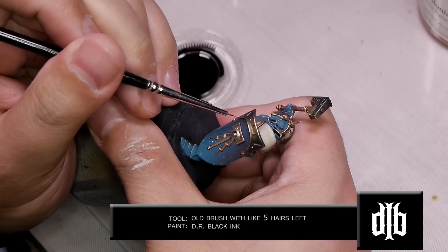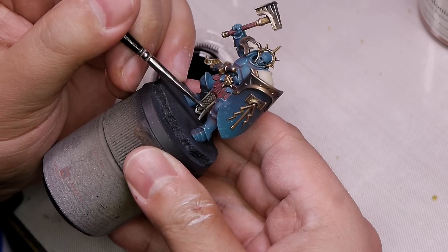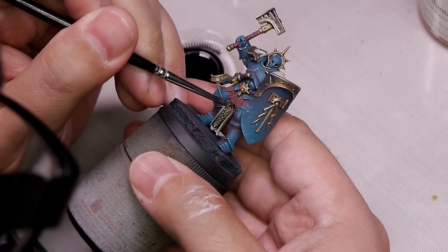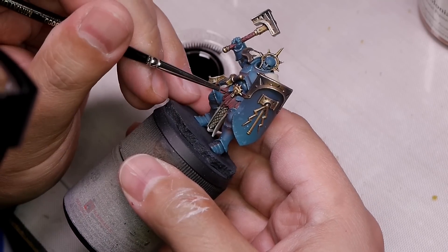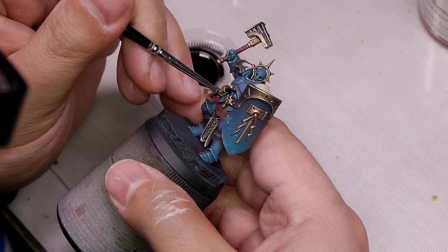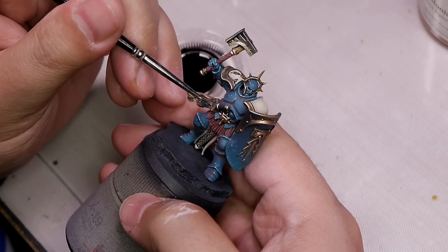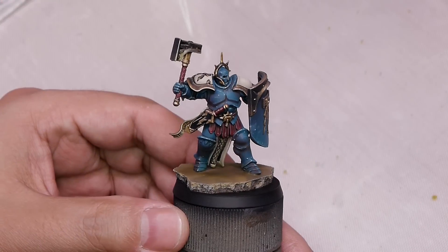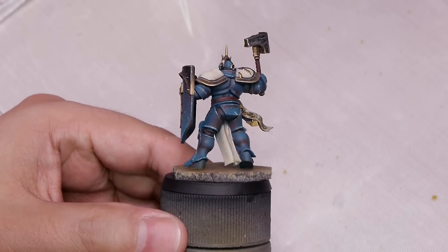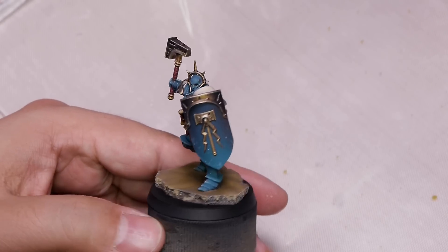Now I'm going to start to black line all the details wherever there's a surface change between the metallic and blue, to give it a comic book look. The best brush for this is an old detail brush with like five hairs left on it. Use black ink thinned with slow-dry medium. You want to need only one or two strokes on a detail to see a definitive black line. I used heavy brown on the base. The handle on the sword and hammer were done the same way as the belt, but I didn't have that footage due to user error. The scabbard itself was just painted black with heavy brown and bone white on the edging.